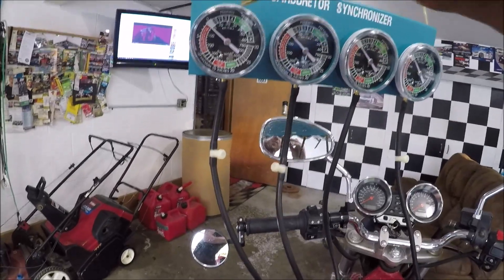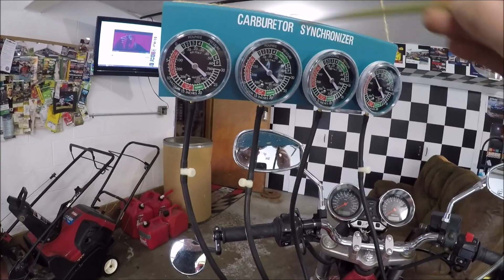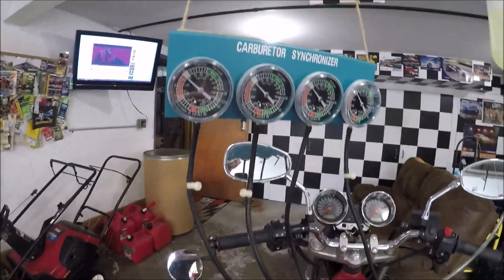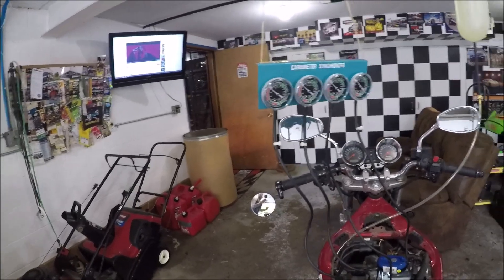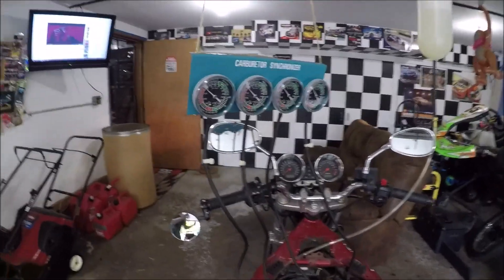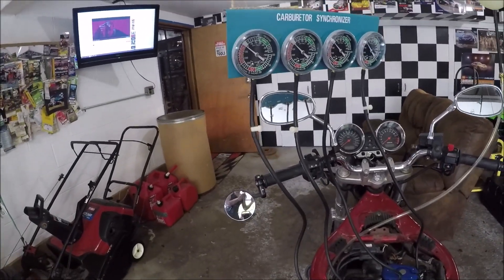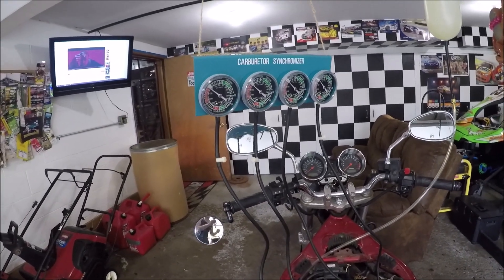Once one and two are balanced, we go to three and four and balance that pair using the screw on that side. Once we have a balanced pair on each side, we use the central synchronization screw to balance carbs two and three — effectively balancing the two pairs to each other. So there are three synchronizations total. On a CBX with six cylinders it gets harder; on a parallel twin it's even easier.